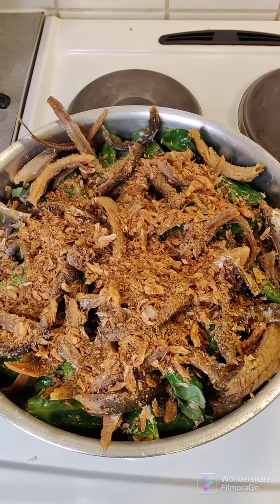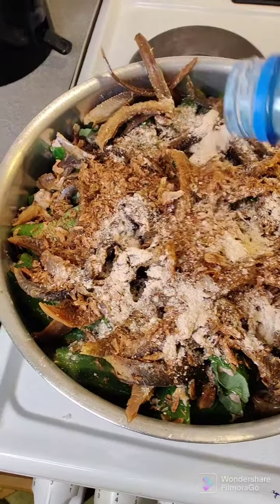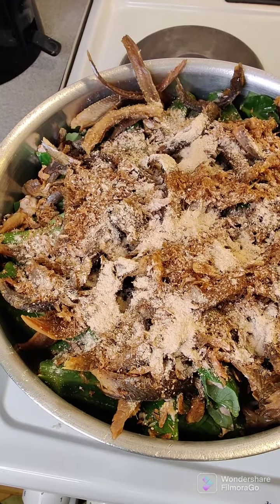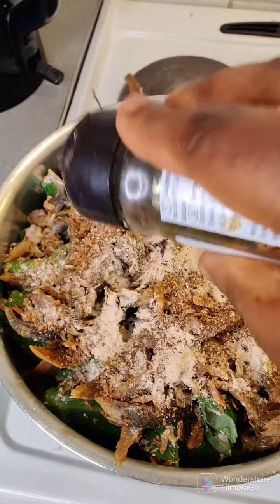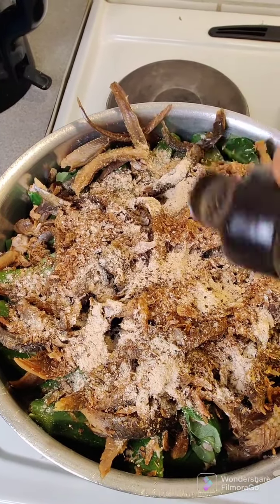I'm adding in more crayfish and dry fish, and I'm still going to add in all the spices I added before. So now I'm adding in my country onion the second time as well — that's the country onion in that container that I'm putting inside the pot. After the country onion, that is black pepper — we call it bush pepper. So I'm going to put in bush pepper as well at this point.